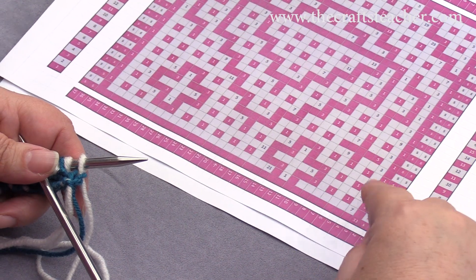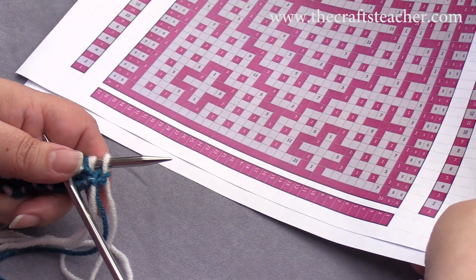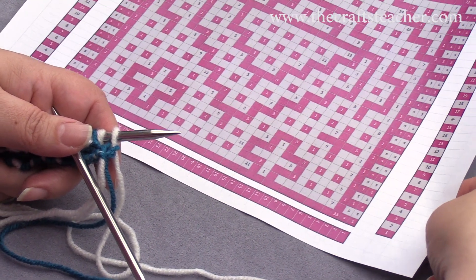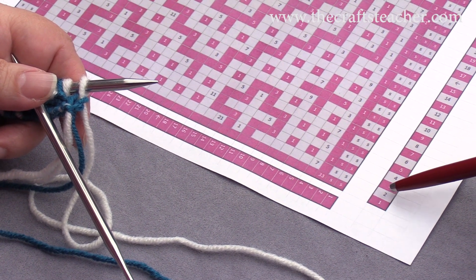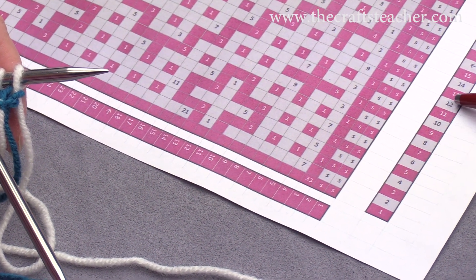From now on I will just use this chart, because you don't need this chart actually anymore. So here, I didn't mention it earlier, but here on the side you see with these colors here which color you have to use.